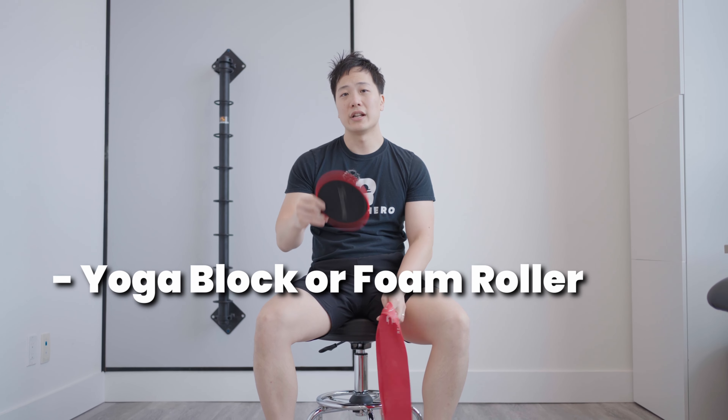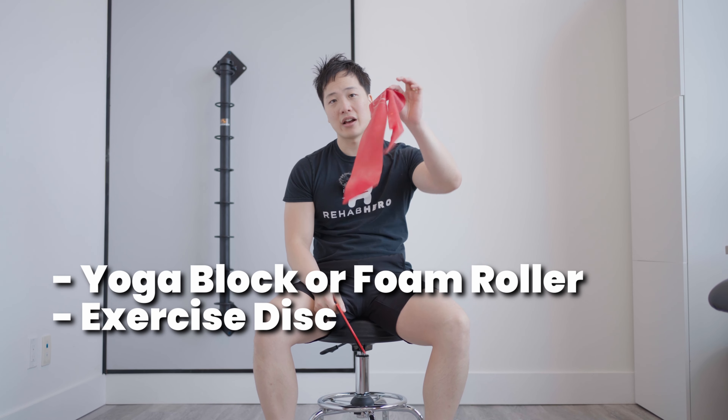You will need a few things for the exercises today: something like a yoga block or a foam roller, an exercise disc, and a band.